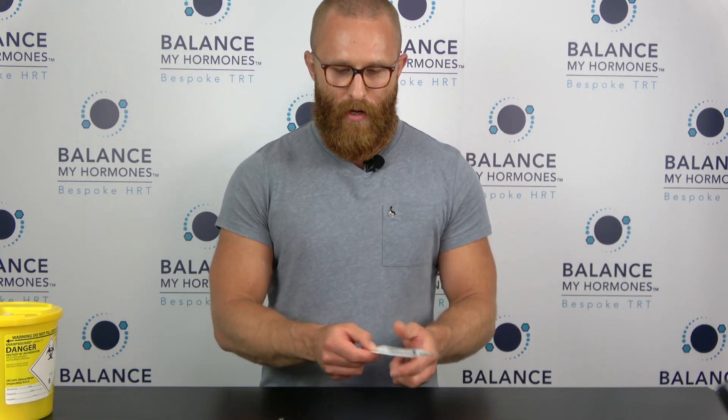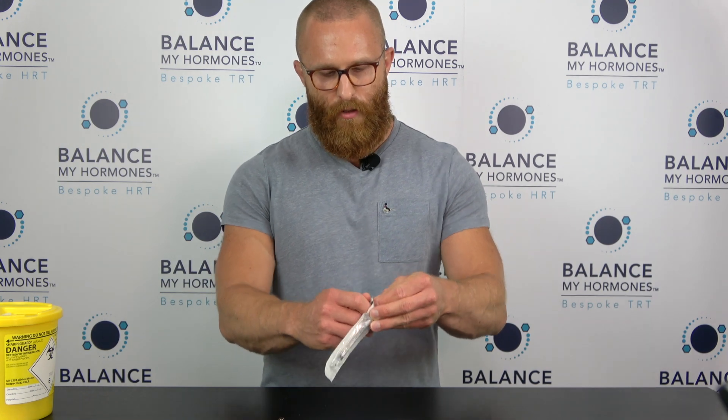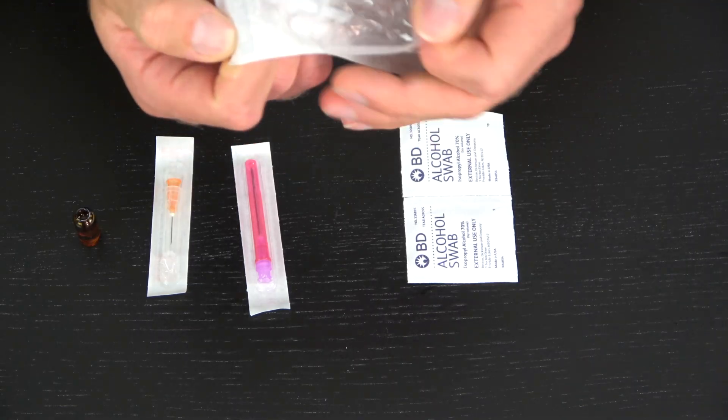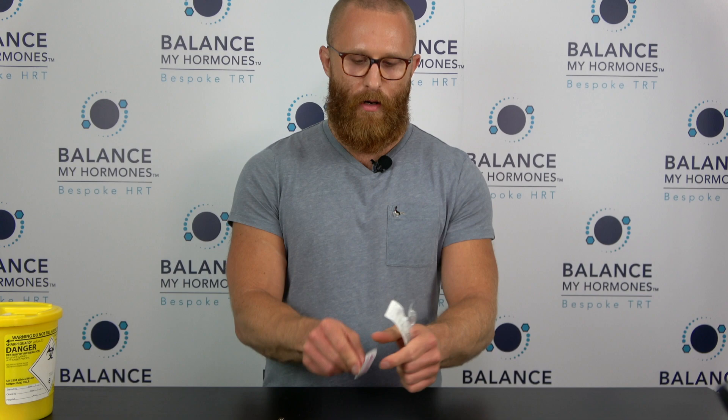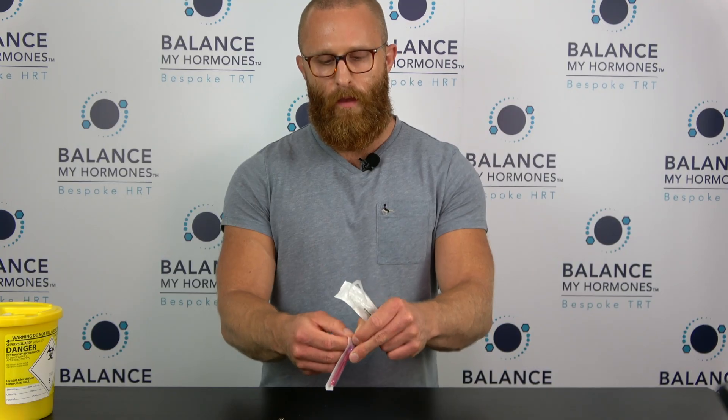I'm going to leave that down for a few seconds. The next thing is we're going to get our syringe and our filter needle. I'll open this syringe here and get my filter needle.